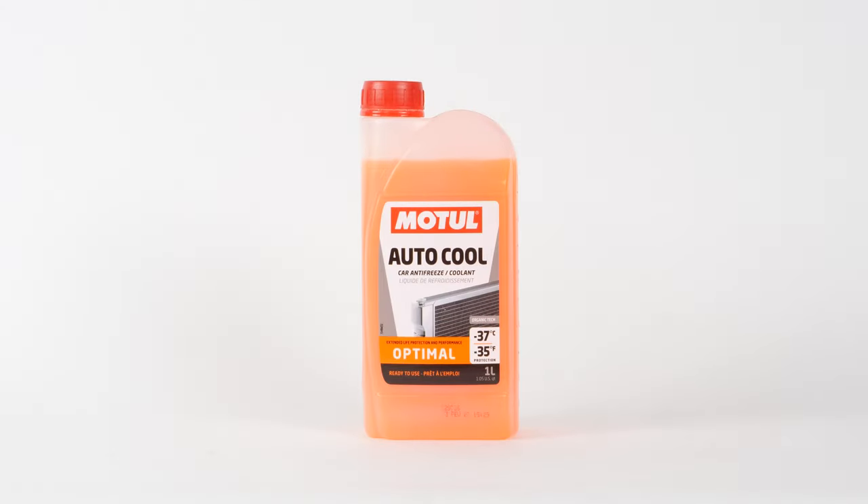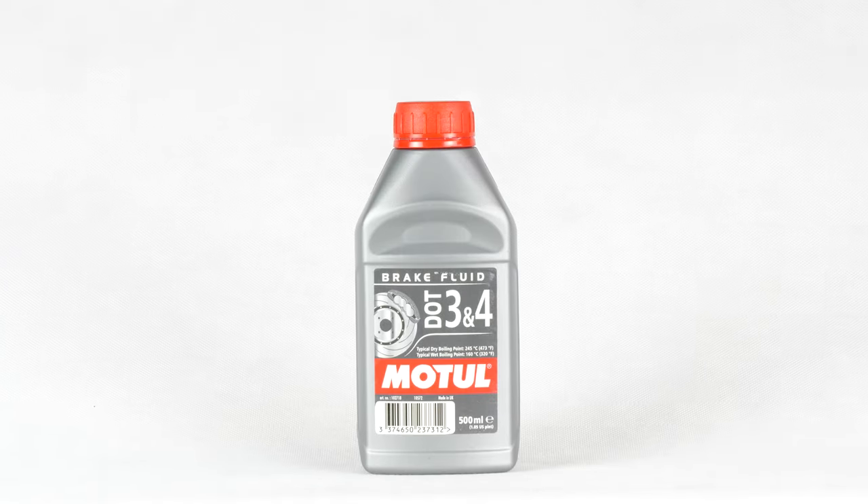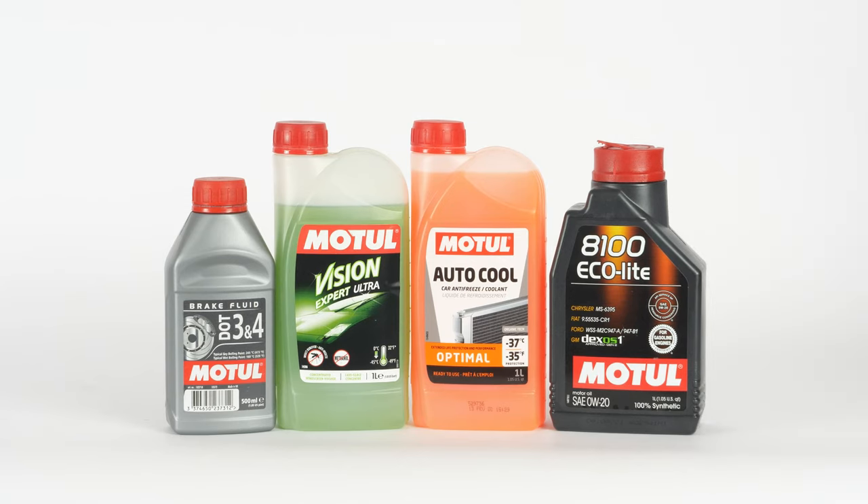In order to top up the different fluid levels of your vehicle, you will need a can of cooling liquid, washer pump liquid, engine oil, and brake fluid. You might like to choose smaller size containers that you can easily store in the trunk of your car. You will find all the products you need for this operation in the video description.